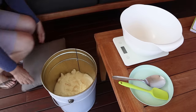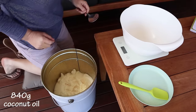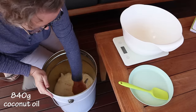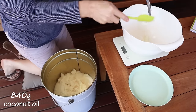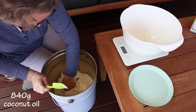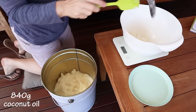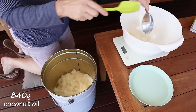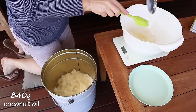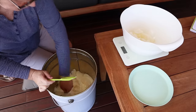The first thing I do is get my coconut oil ready and weigh it out on my digital scale. You need 840 grams of coconut oil for this recipe. It makes a fairly large batch — about 1200 grams of soap altogether, so 12 bars of 100 grams each. If you want to make a smaller batch, there is a half-size recipe version in the description box.